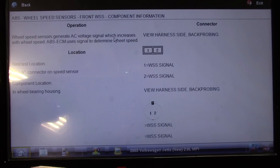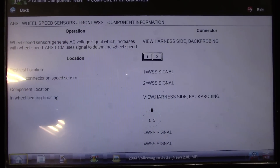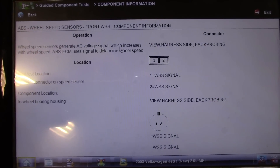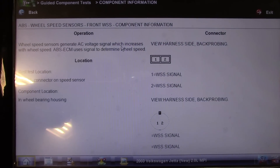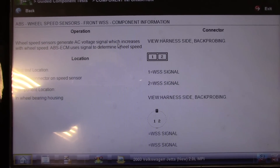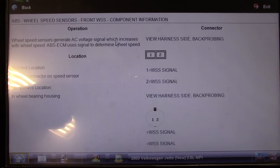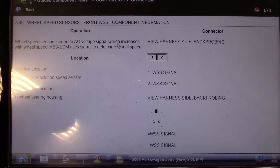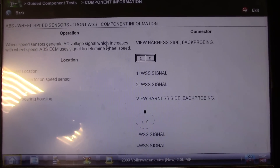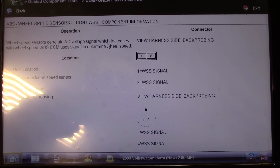Just under my guided component test for the ABS wheel speed sensors: wheel speed sensors generate an AC voltage signal which increases with wheel speed. The ABS and ECM use this signal to determine wheel speed. They are two-pin sensors — pin one and pin two — both a wheel speed sensor signal. This is a VRS type signal; it generates its own voltage. Just a little bit of info on the sensor there.